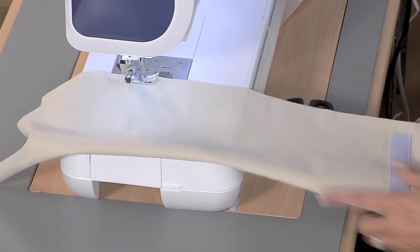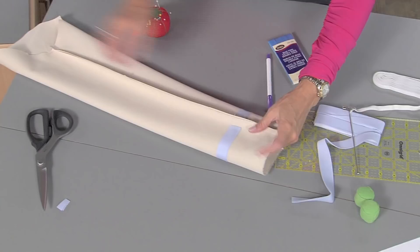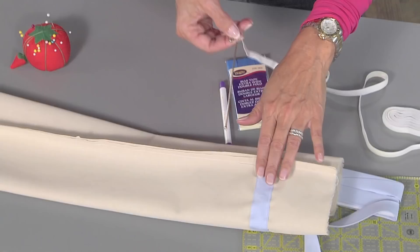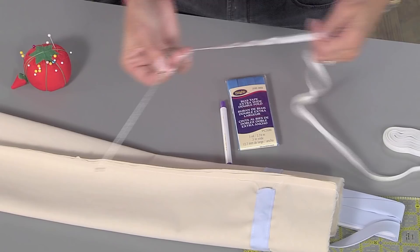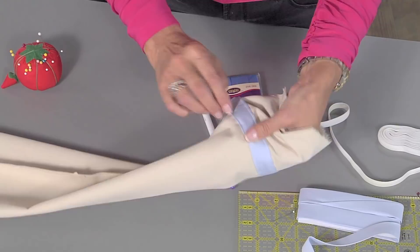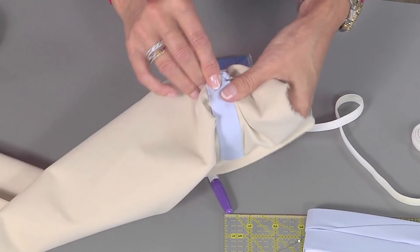Notice how there's an opening here and an opening here. I've already attached my elastic. This is a tool that, if this was laying flat, would pull the elastic right through really fast. But since I've already sewn this in the round, I'm just going to use a safety pin. You just wiggle this through, making sure that the elastic doesn't twist. Again, this is a great way to cover that seam up, especially if you're using sheer fabric. Getting through to the other side — it's kind of gathering a little bit, and that's what I want it to do. We got both sides. So you're going to pull the elastic as tight as it needs to fit on your wrist.